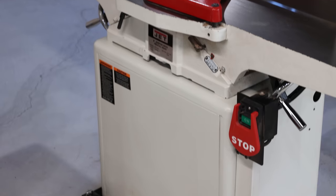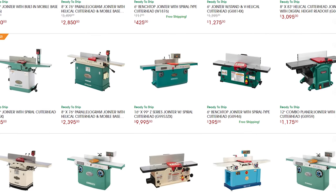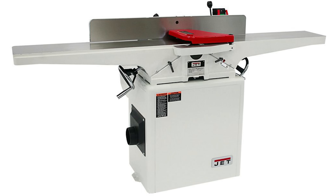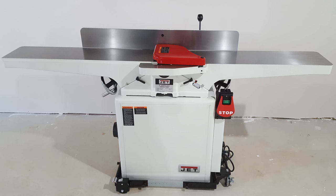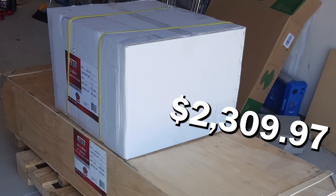Based on my budget, it really came down to two major brands: Grizzly and Jet. Then there were all the options — six inch, eight inch, 10, 12, straight knives, helical head. I knew I wanted at least an eight inch joiner with a helical head, but I had decided on a six inch with straight knives. Just before I hit purchase, I realized I'm married to a feisty Italian girl who knows her way around an argument. She was pretty set on me not buying that because she knew I wanted the eight inch helical and I'd been waiting forever. So she talked me into getting the one I really wanted, and that's the one I still have today.